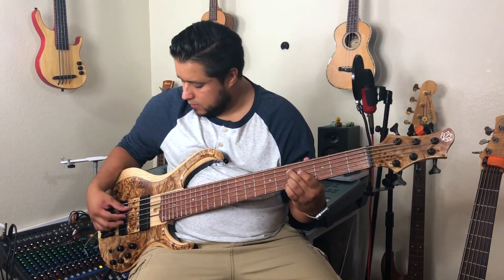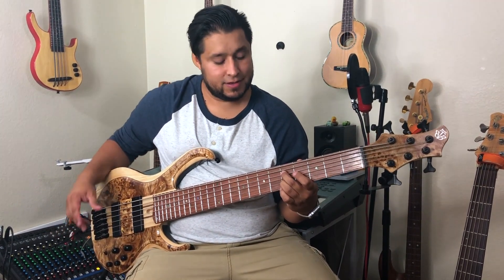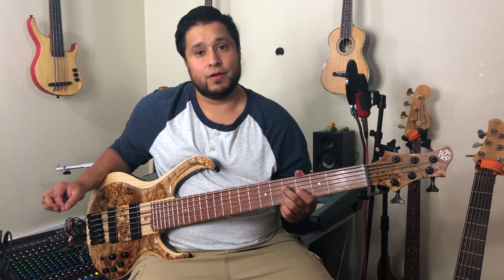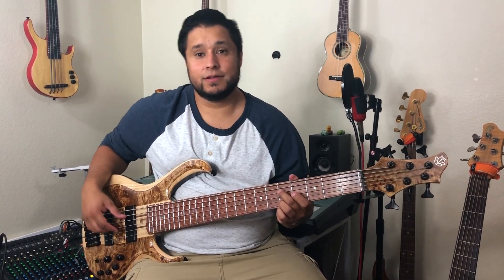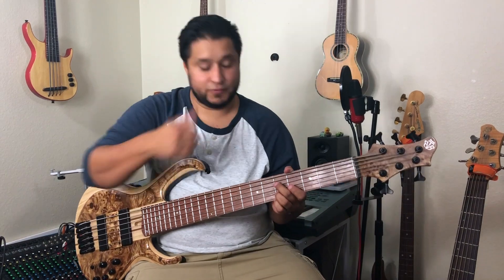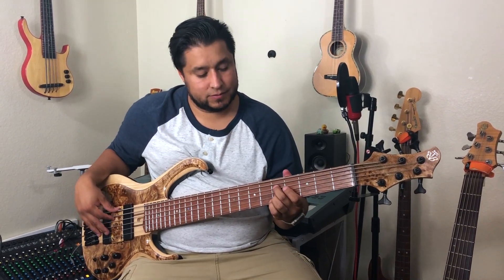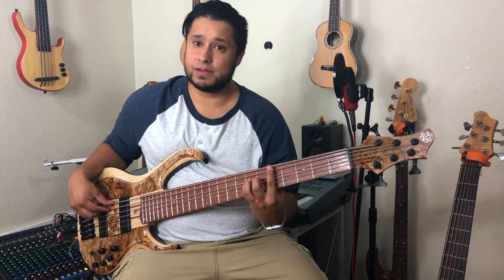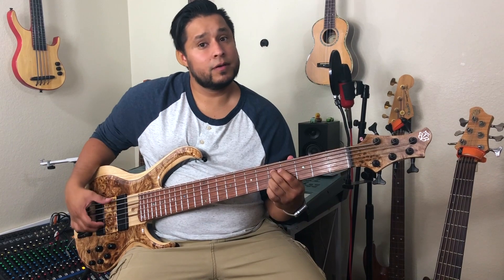Next interval is the minor seventh. If you play it like that, it sounds really nice — it's not dissonant at all. I really like the minor seven. I remember it with a really good movie called West Side Story — it's a musical. If you haven't seen it, go watch it, it's really really good. There's a song there called 'Somewhere,' and that's how I remember it. It goes: 'There's a place for...' Go watch it, learn it — it's going to be an easy way to remember the minor seven.